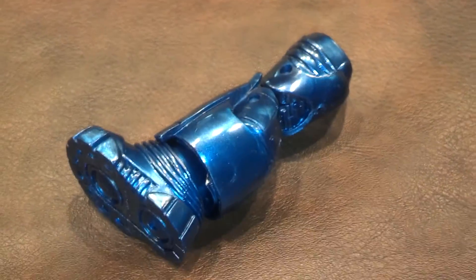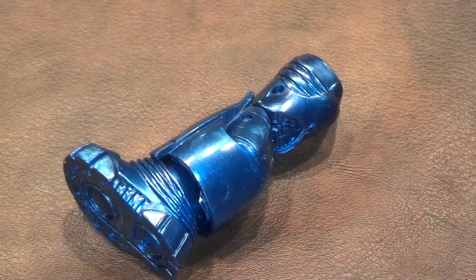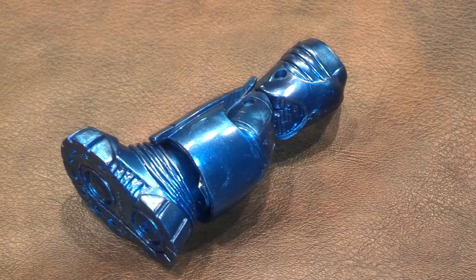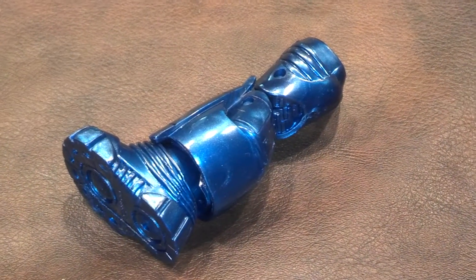Here is the piece of the Iron Monger Build-A-Figure that comes bundled in the package — the right leg. It looks like it has a double knee joint and an ankle joint.